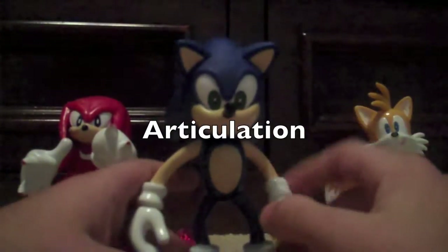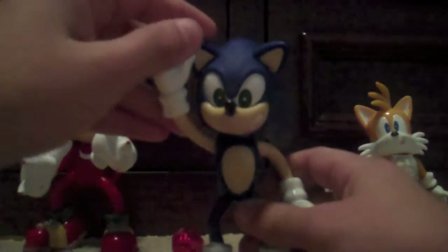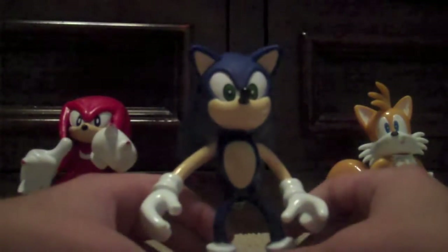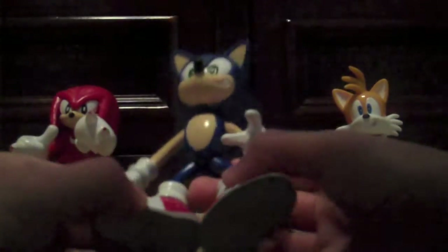Moving on to articulation. You can move Sonic's head 360 degrees. You can move his arms forwards and backwards. You can actually move this arm 360 degrees, even move the arm through the ear. You can move the legs 360 degrees. That's pretty much it for Sonic's articulation. If I was gonna give Sonic a score for articulation, I would give him a 6 out of 10 as well.